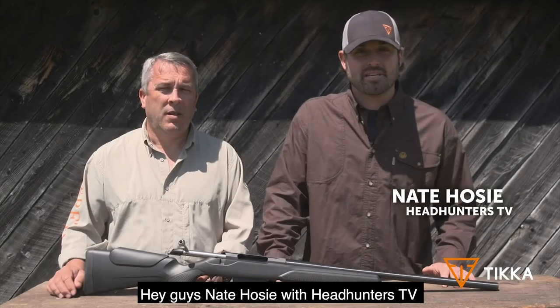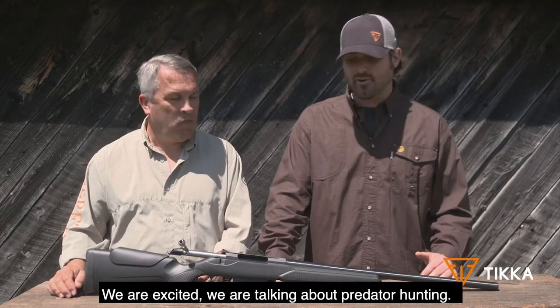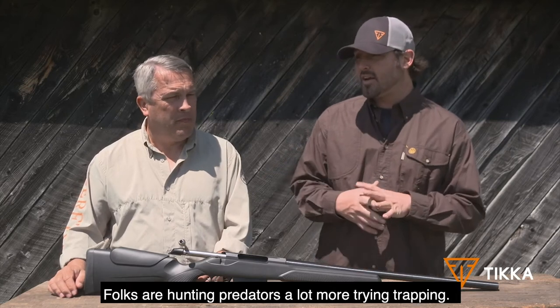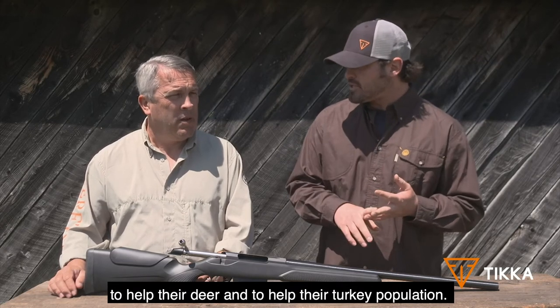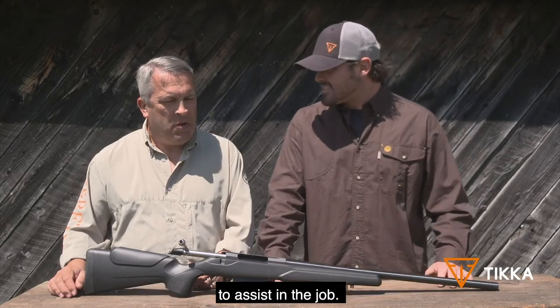Hey guys, Nate Hosey with Headhunters TV here with my good buddy Phillip Jones, rifle product manager, and we are excited. We're talking about predator hunting. That's a big thing going on across the country right now. Folks are hunting predators a lot more, trapping, trying to keep the predator numbers down to help their deer, to help their turkey population, and it looks like Tikka's got just what's needed to assist in the job.